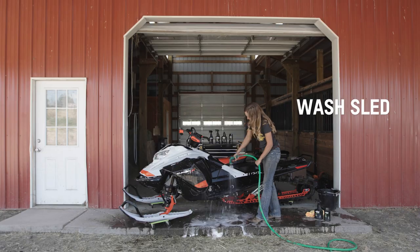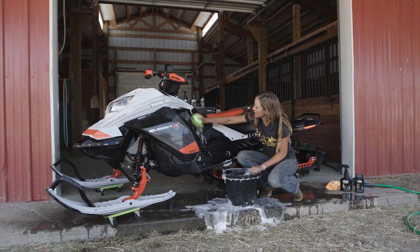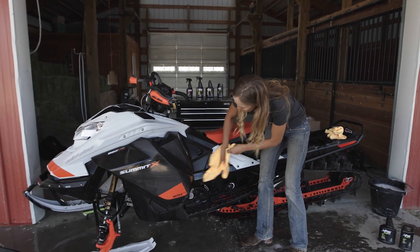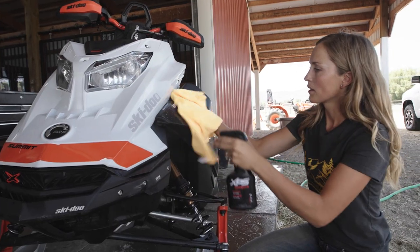This is also a great time to check for any service or wear items so your machine will be ready to go for next season. You can start by washing your sled inside and out using a sponge and some foaming wash to give your sled a good clean. This will help remove any dirt and salt that's sitting on your sled that could corrode the metal parts. Once you've thoroughly washed and dried your sled, give it a good coating with a spray wax so it will be protected all summer long.